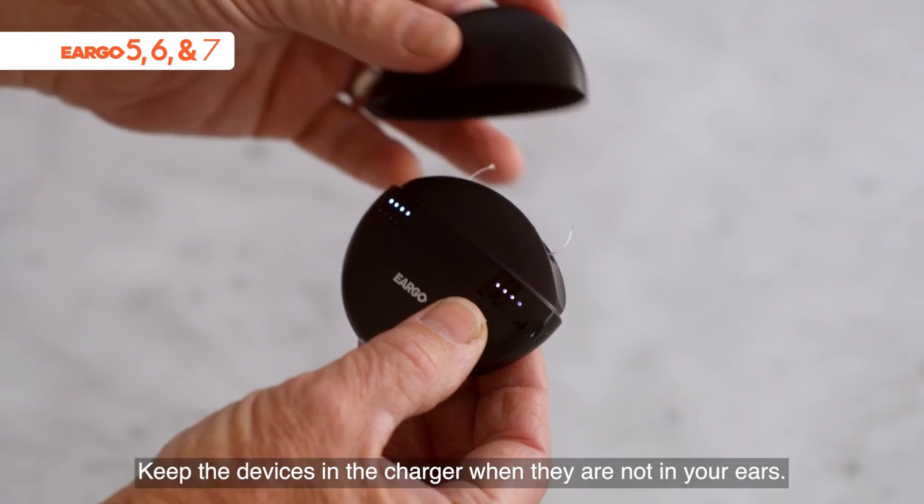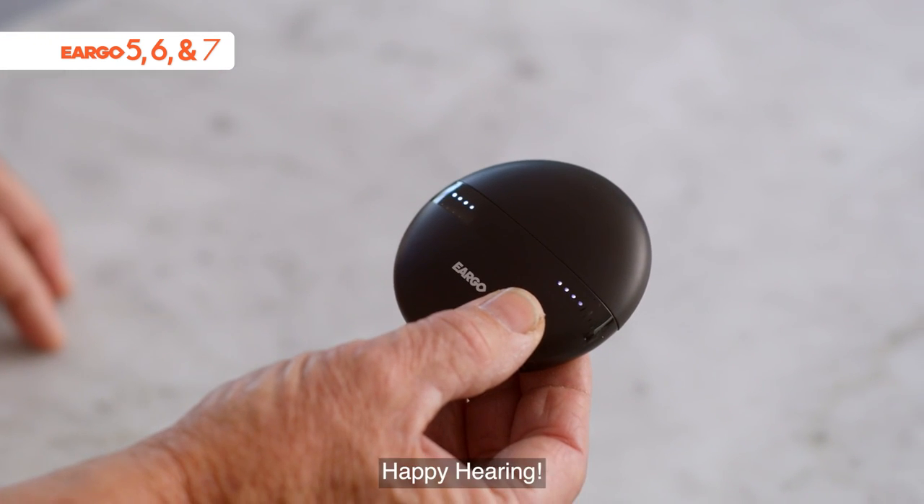Keep the devices in the charger when they are not in your ears. Happy hearing!